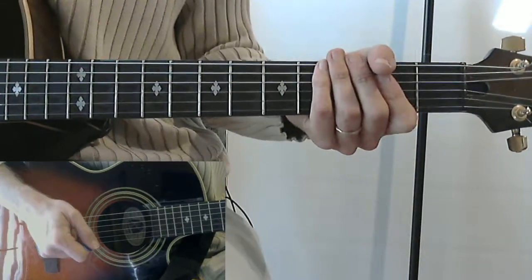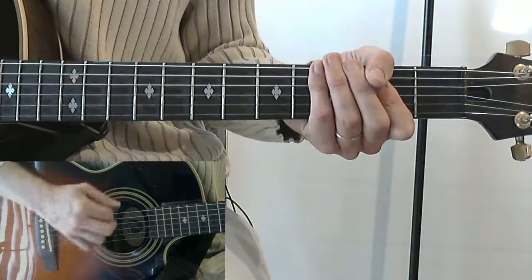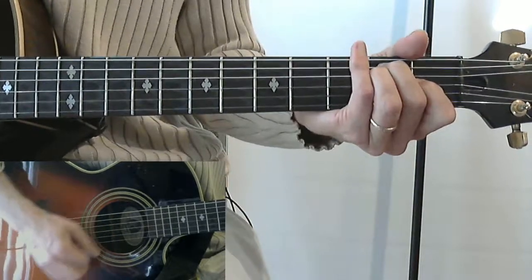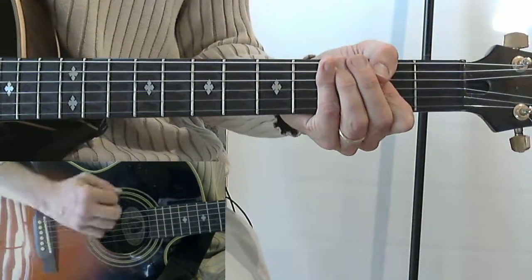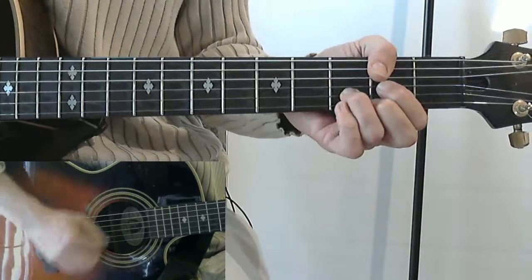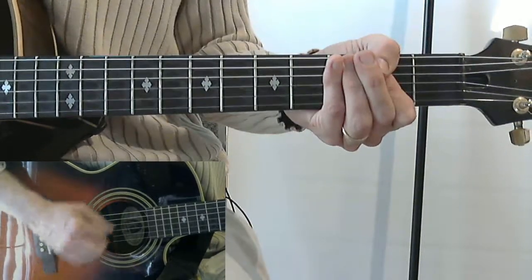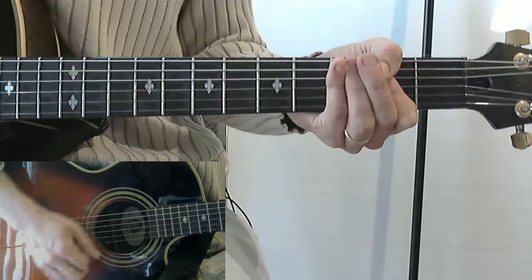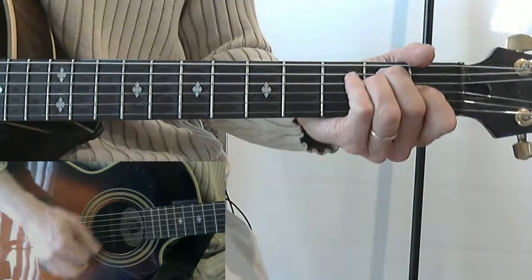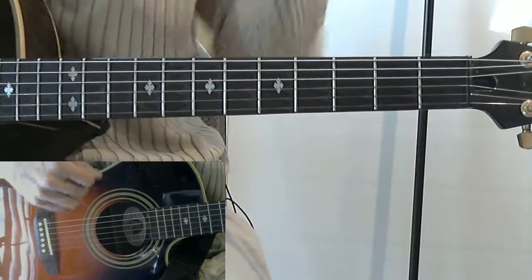Each chord change gets a strum — for example: down, down, up, miss, up, down, up, down, down, up, miss, up, down, up, down, down, up, down, down, up, miss, up, down, up, down, down, up, down. So there's a nice easy strum, and in the final segment of the video I'll show you the chords.